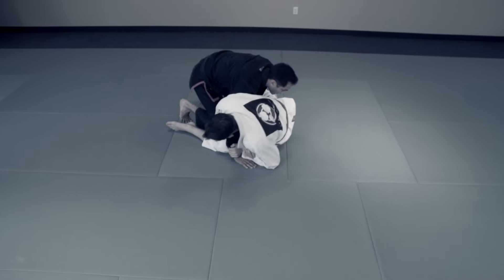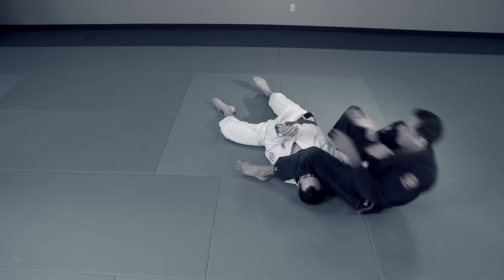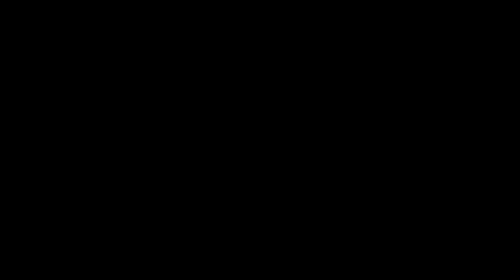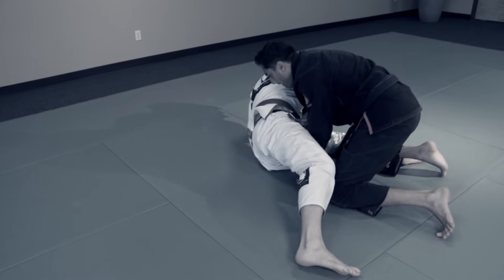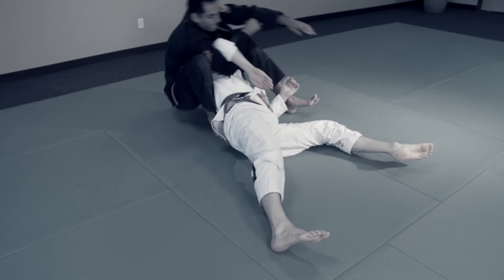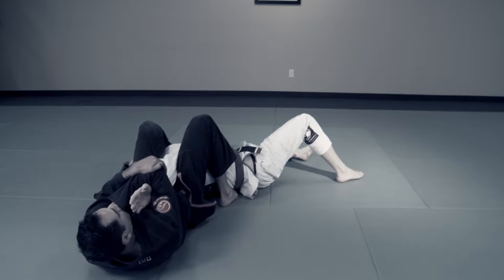From full guard, I can reverse into an arm lock. The moment he uncrosses his ankles to sit up for my arm, I point my fingers backwards, transfer weight into my hands, and rotate to the other side of his body. But you have to be quick, ready for action, and with a high level of awareness.